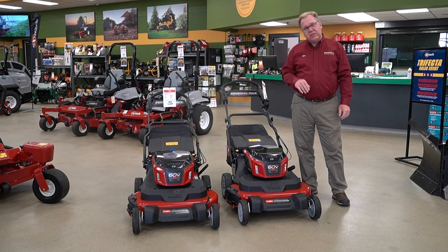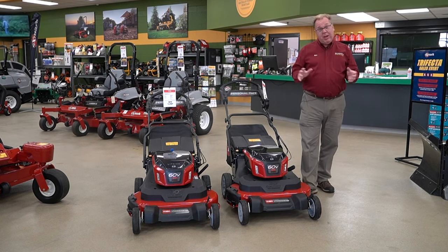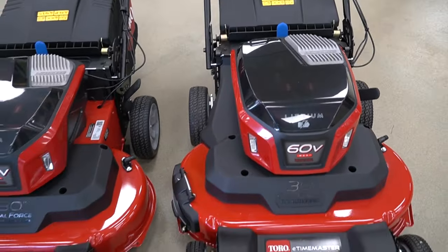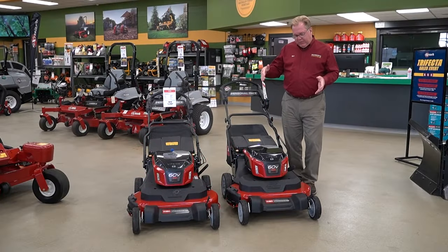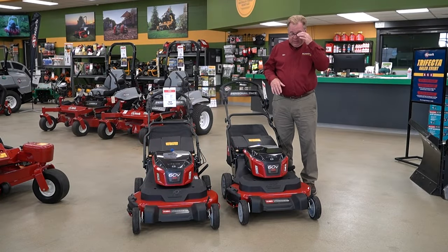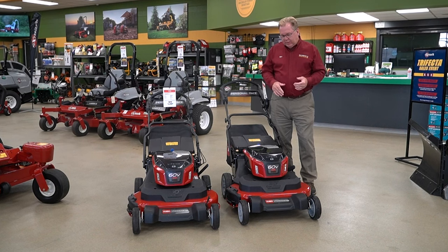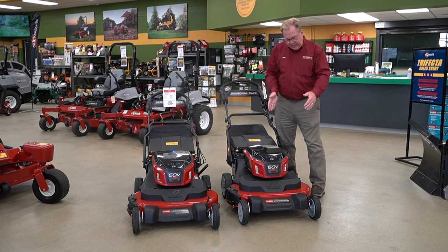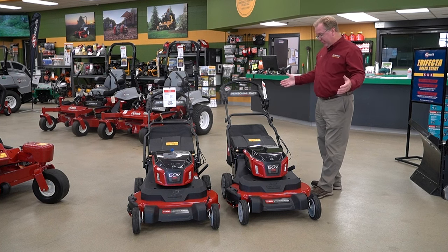Toro, as they're coming out with their 60-volt battery platform, is really coming out with a wide range of new products. What makes this exceptionally exciting is Toro's really been the only one to come out with a compact 30-inch machine. This is about 40% more productive than a typical 21-inch, and with the timed two-blade design, they're able to keep a very short platform, so you don't have a very big machine.